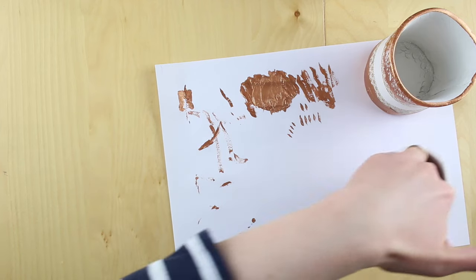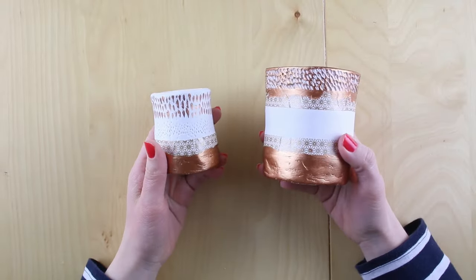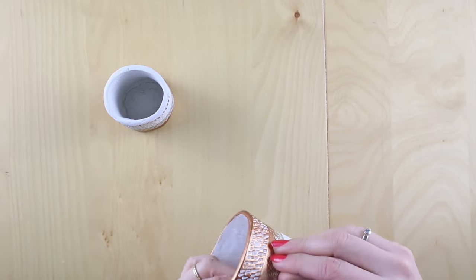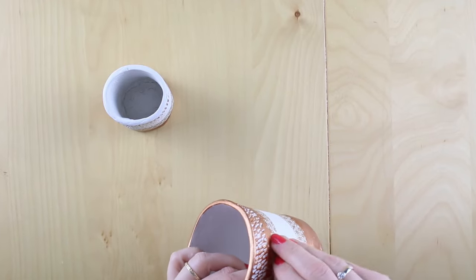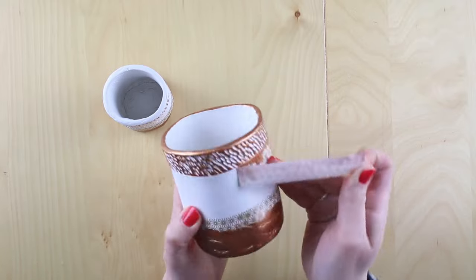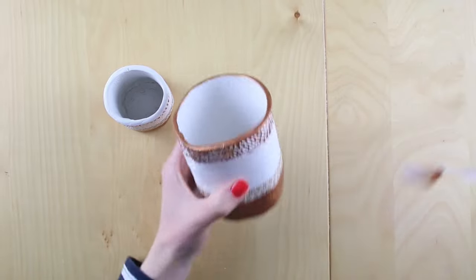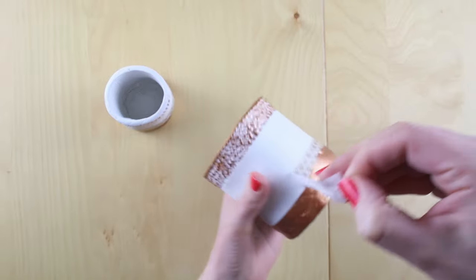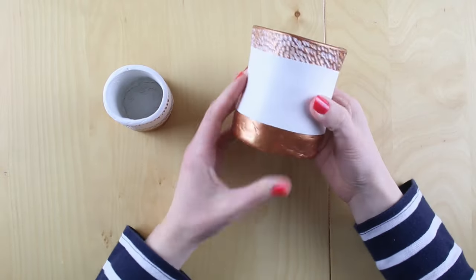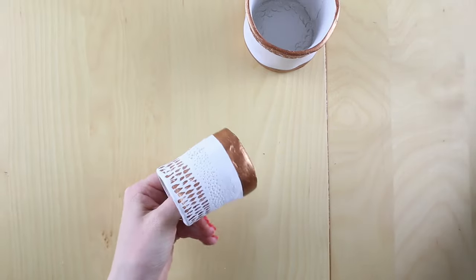Let those two dry — it'll probably only take about an hour or so, and then you're ready to take the washi tape off. Get to the end of the tape and gently peel it off. It gives you this lovely crisp line from where the paint has been. Do the same with the bottom, and for the small one the same — just taking off the washi tape.